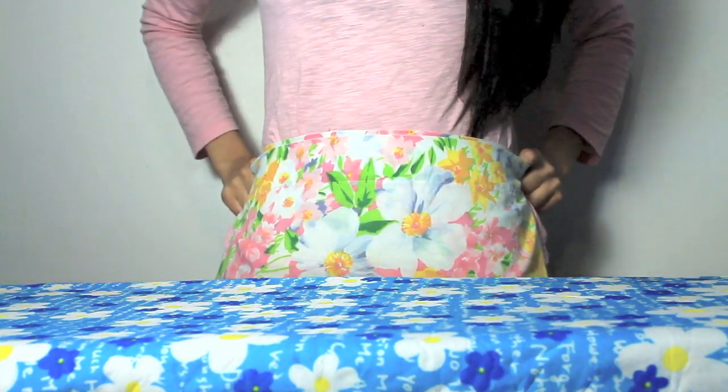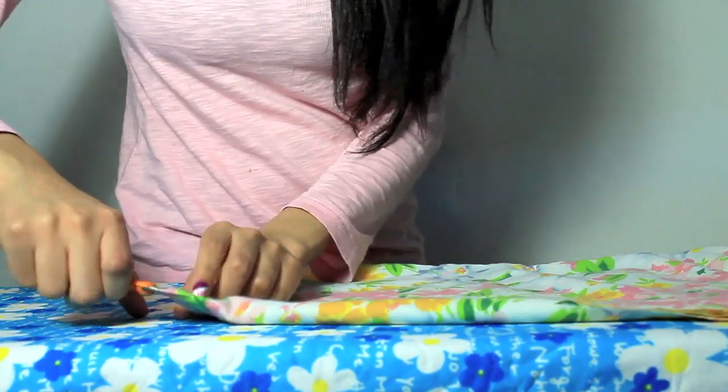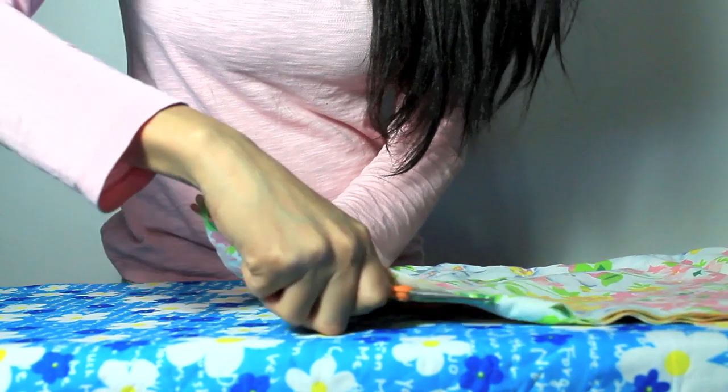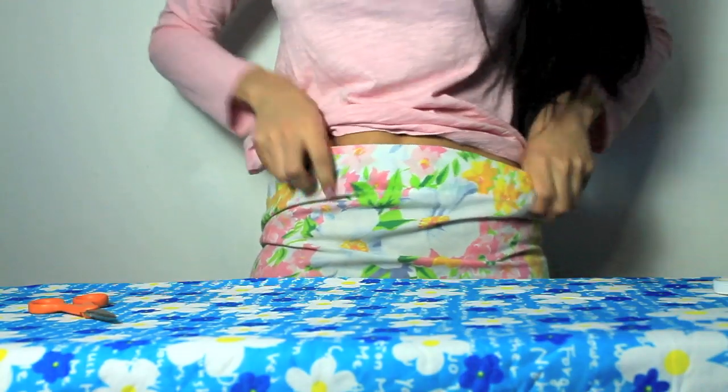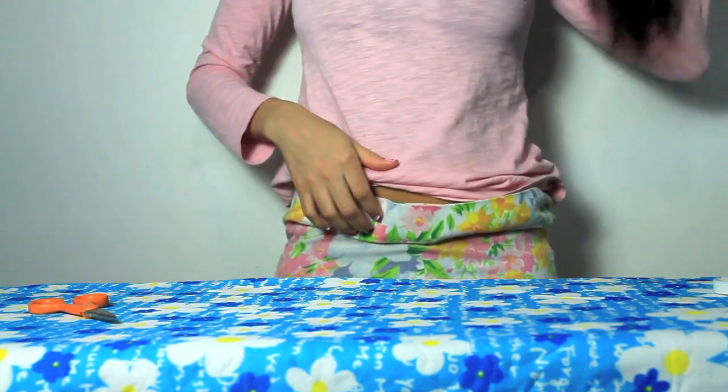The first thing I'm gonna do is measure it to see how long I want it to be. Now I'm gonna cut it, and after I'm done cutting it, I'm gonna try it on to see if it's the length that I want it to be.